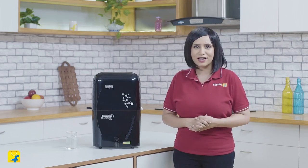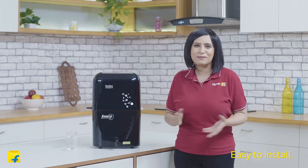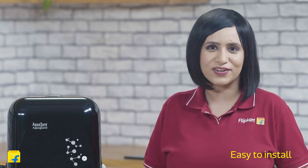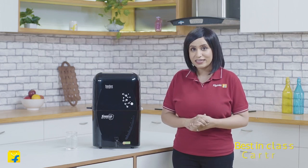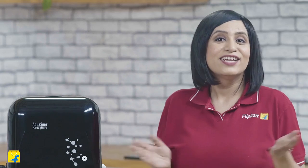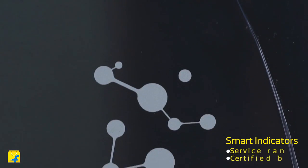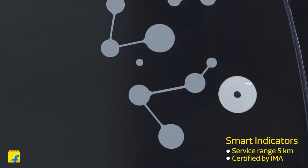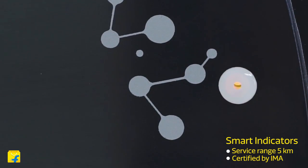Moving on, this versatile water purifier is extremely easy to install. You can mount it or place it on the counter depending on your need. It comes with a 6,000 litre cartridge life to ensure long-lasting and hassle-free access to safe water. Not to forget, it comes with smart indicators that let you know when the tank is full, if the input water pressure is low, or if there's any other error so that you can call for service.